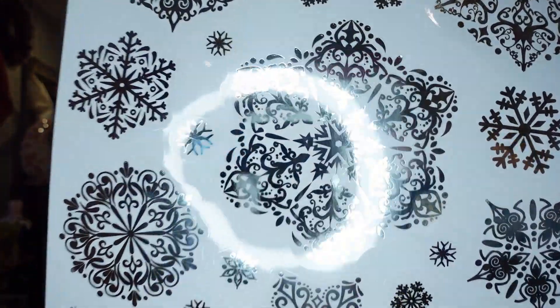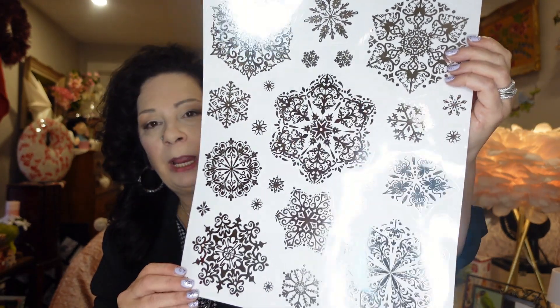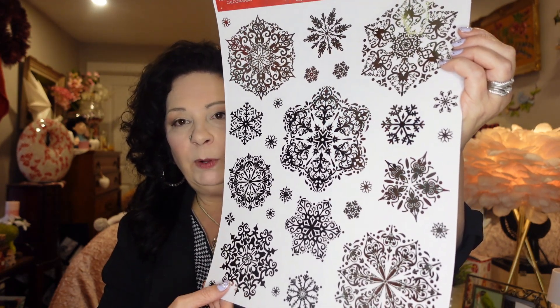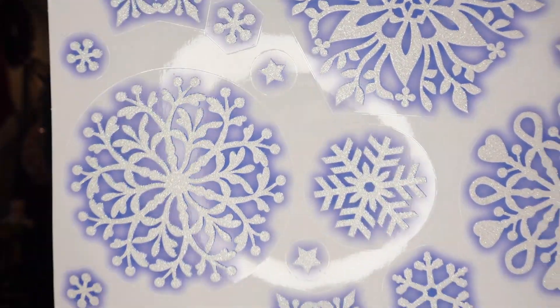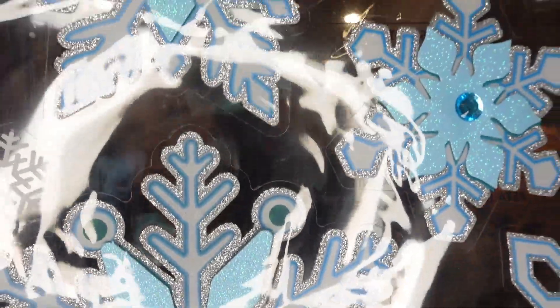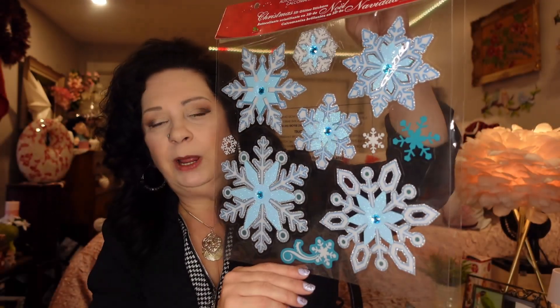I'm not putting my Christmas tree up this year because of Harley, my parrot — he won't leave it alone and just attacks it. So I'm going to decorate my room and the rest of the house, just not where the birds are, and I'll put these window clings in the window so it still feels like the Christmas season. These are the snowflake ones in a beautiful silver color — really really pretty. I also picked up another one that was really pretty, and I have French doors going downstairs where I'm going to put window clings on every single window.